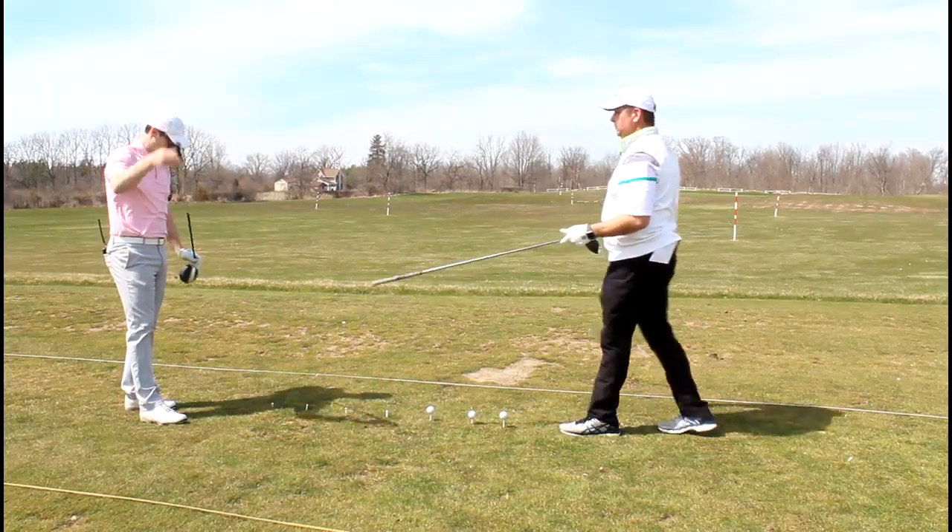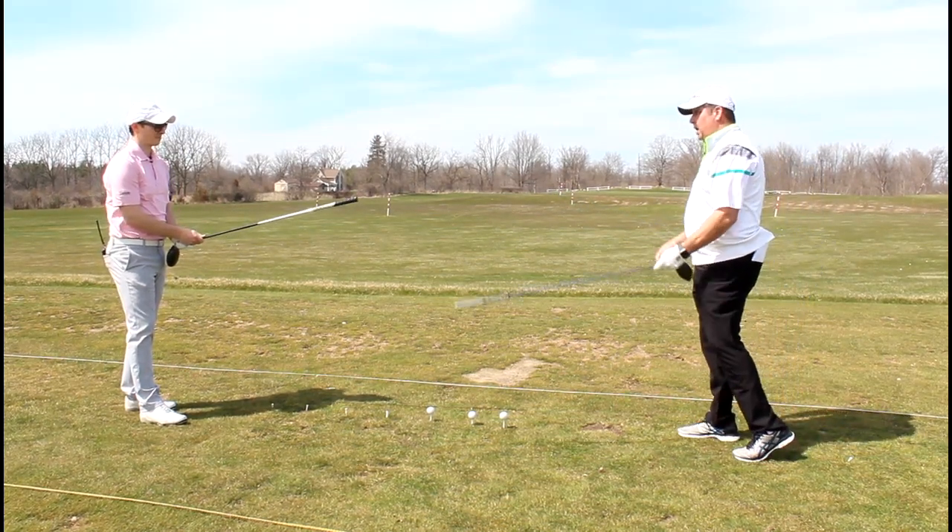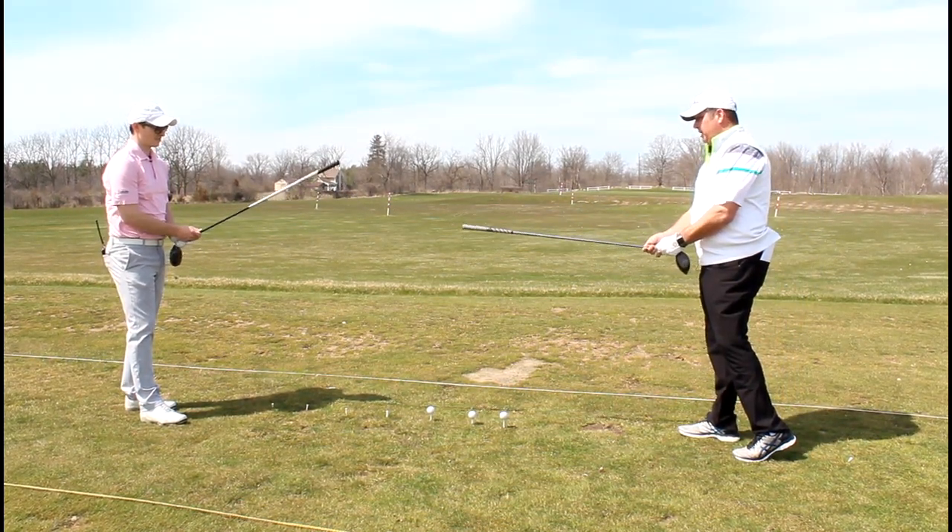Let the golf club go straight back, make a good shoulder turn, and feel like you're swinging out so that when you make your normal swing, you're able to swing out over the ball and have a nice straight ball flight instead of that snap hook. Take your driver and turn it upside down — just be careful not to let it hit the ground because you will snap the shaft.